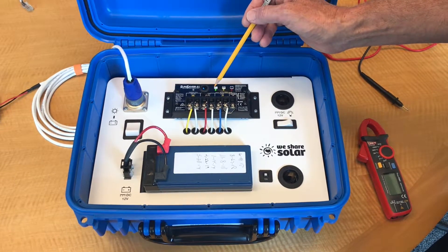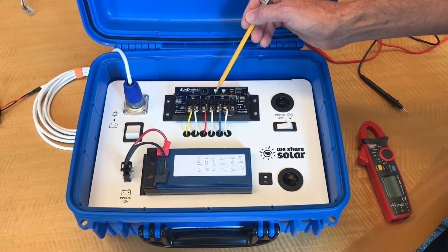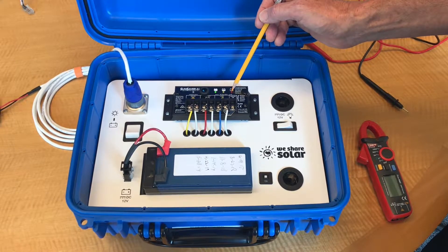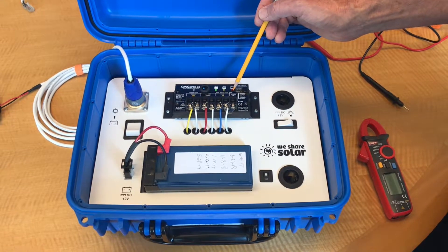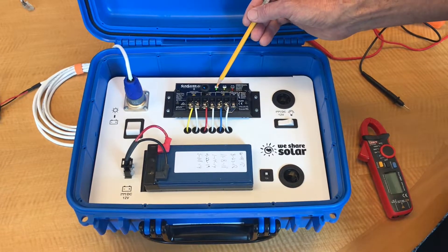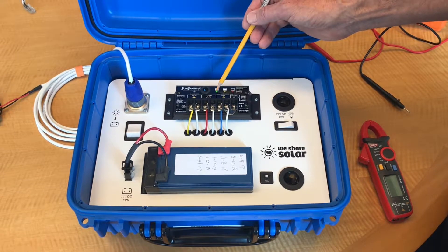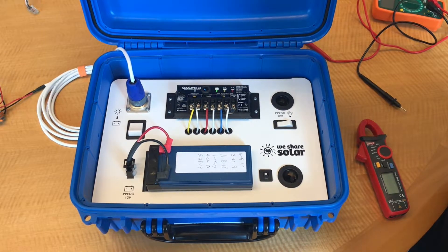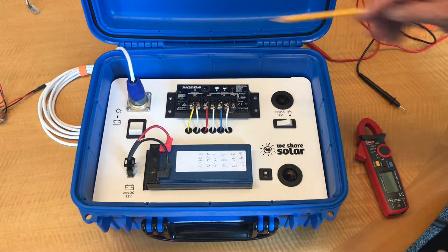Next is the battery status lights. Green indicates the battery is 50% full or fuller. Yellow is about 50% or less full, and red means the battery is getting very depleted. If it's flashing red, it's about to go into low voltage disconnect, which means it turns off loads, and if it's solid red, that means it's gone into low voltage disconnect. If the green battery status light is flashing, it means the solar suitcase has gone into pulse width modulation, which means it's only letting some of the power from the solar panel go to the battery. This protects the battery from being overcharged.